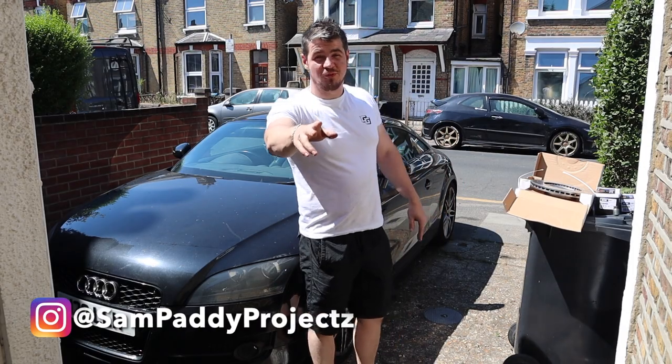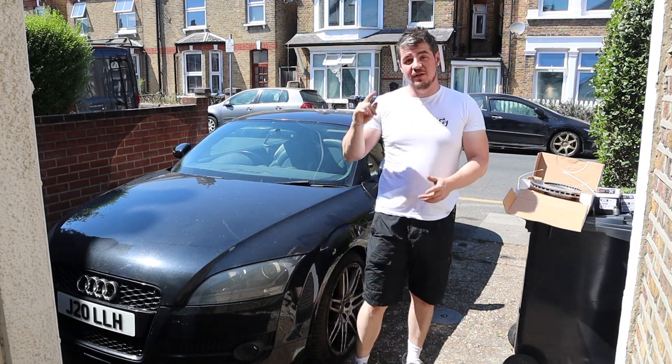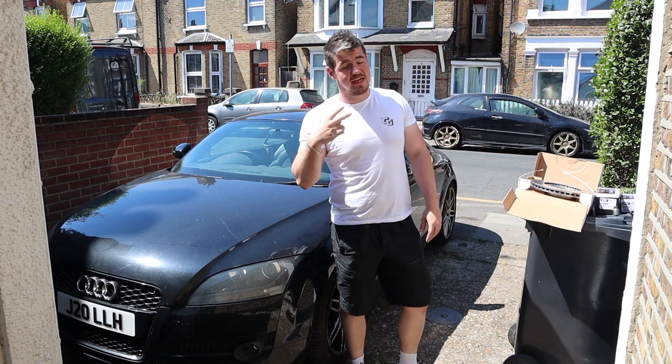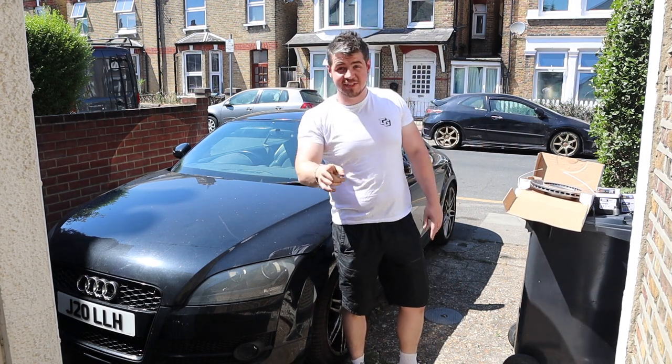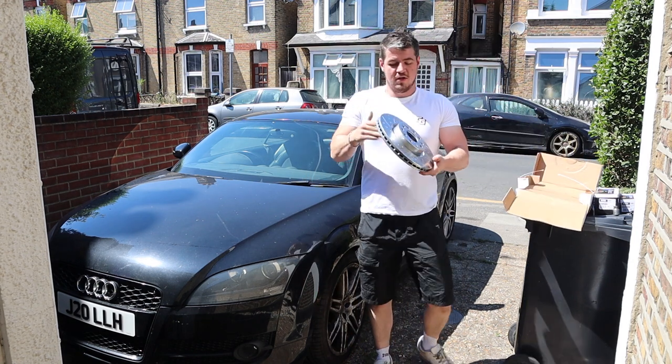What's going on guys, it's your boy Sam Paddy Projects and we are back with the Audi TT. In today's video we're going to be doing a brake change on the front and rear — front discs and just pads on the back because my other discs haven't come yet.